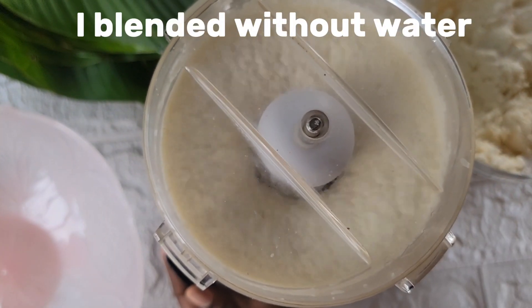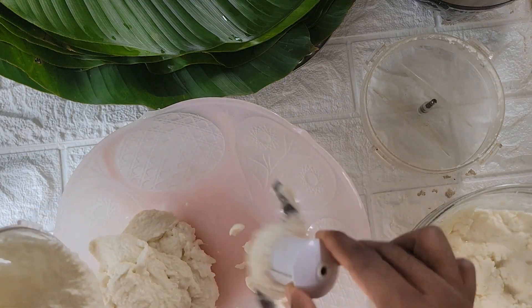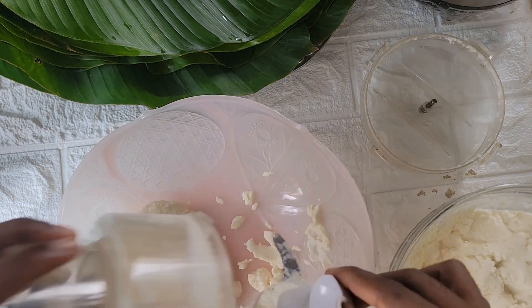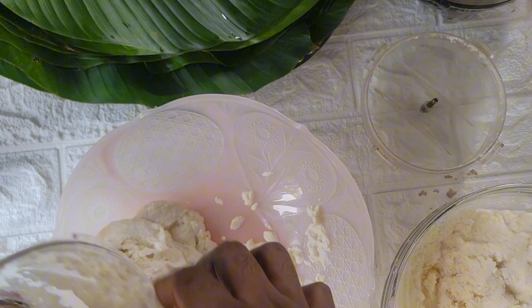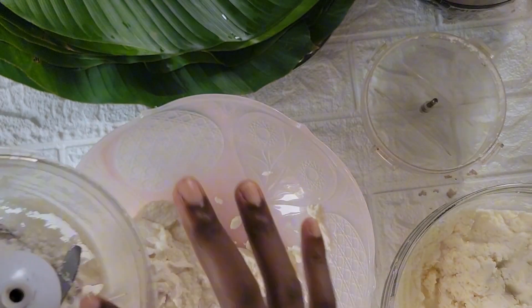Now we're going to go ahead to blend the cassava — this is another very important step. I'm going to blend the entire cassava, and after blending I'll pour it into a clean cloth and squeeze out all the water.